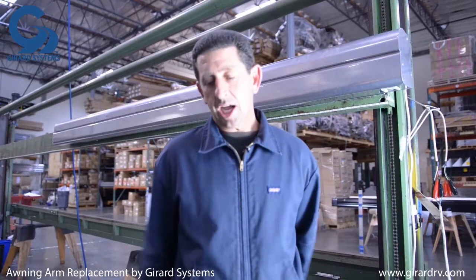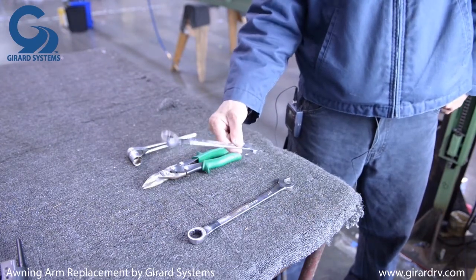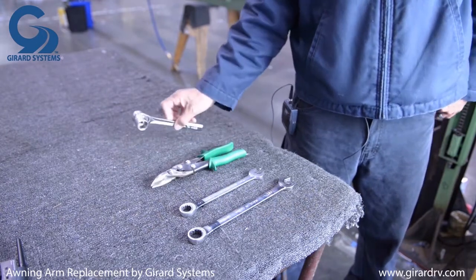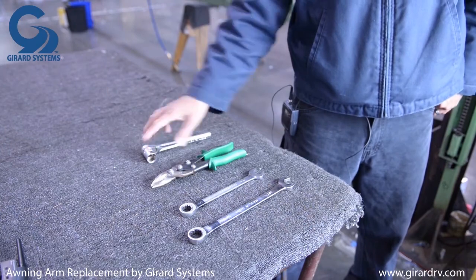In order to complete this job you will need four specific tools: one being a 19 millimeter metric, a 17 millimeter metric, cutters, and a 19 millimeter socket.